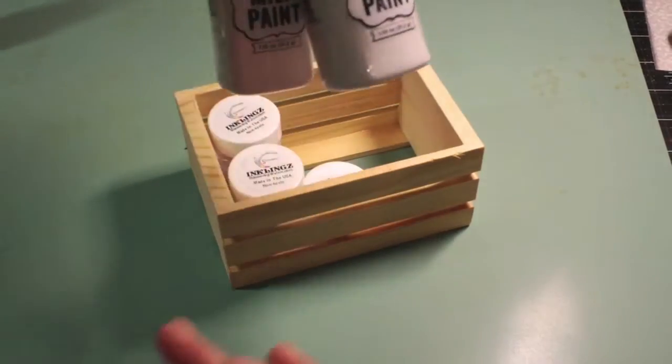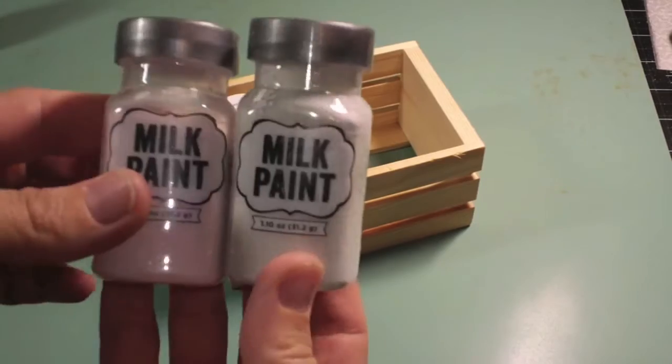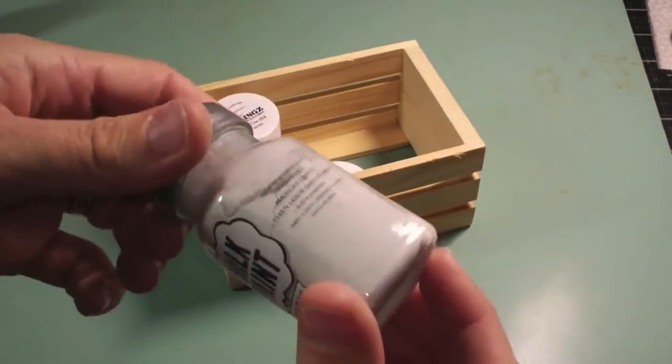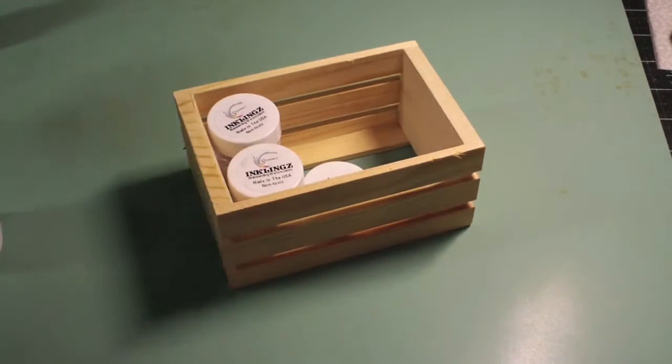We have these that we haven't had before — milk paints from Imagine S. There's a pinkish color and an off-white, not quite a gray. It's kind of a drab color, but it's really pretty.